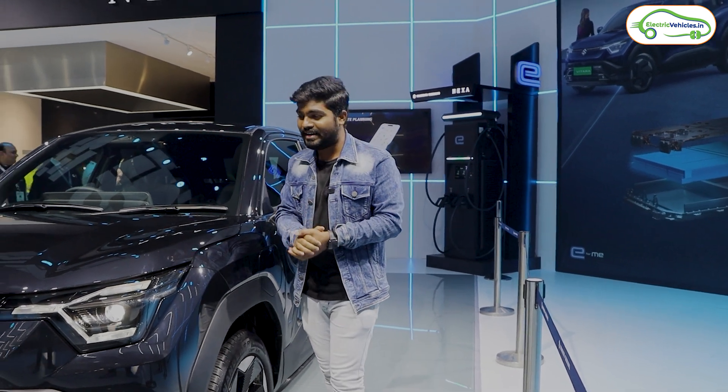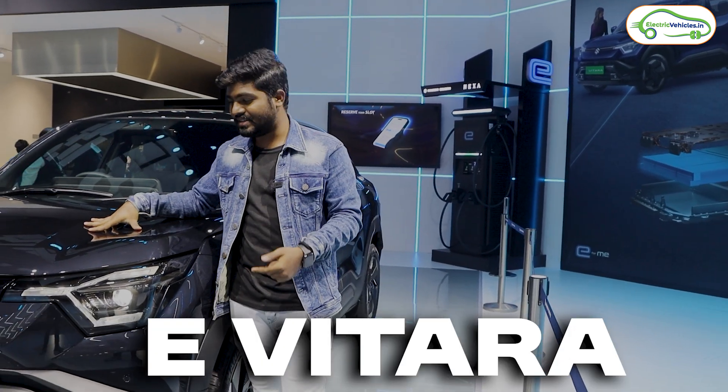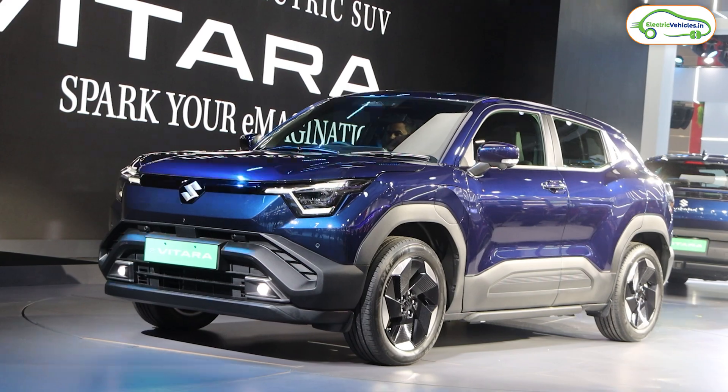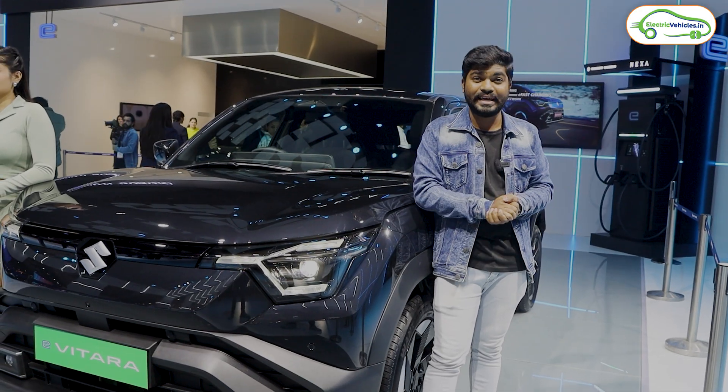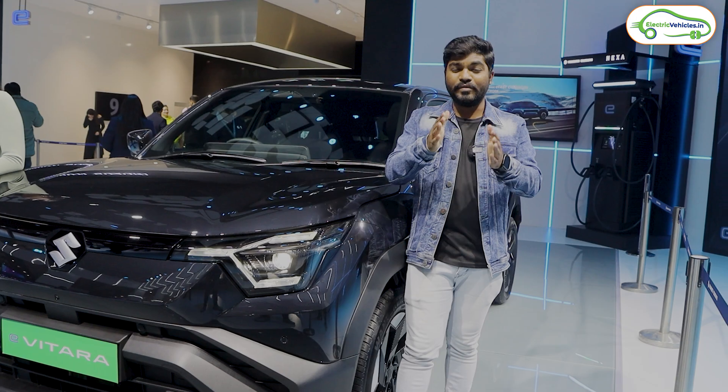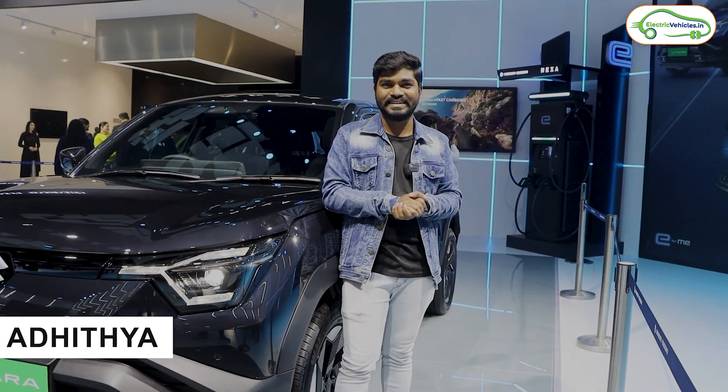Friends, this is Maruti Suzuki's first electric car in India and it's called the e-Vitara. In this video, let's know complete details about this Maruti Suzuki e-Vitara electric car. This is Aditya Manu and you're watching Electric Vehicles India.